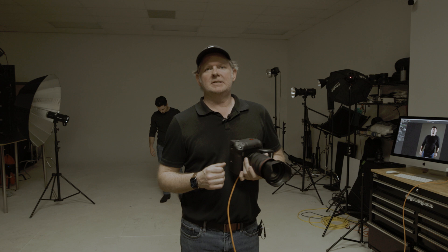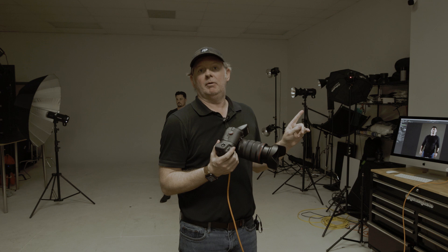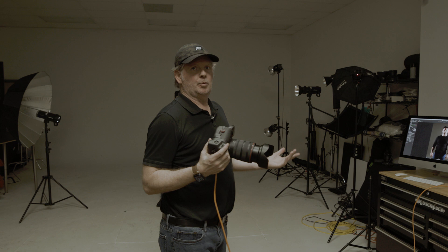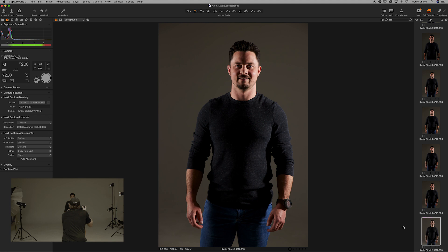For this next setup, I've still got the umbrella on one side, but on the other side I've switched it out for a reflector. This is going to be a super hard light source on that side, while the umbrella side will be more dispersed. The reflector is much more focused compared to the broader spread from the umbrella. Let's do a shot and see what we're looking like.